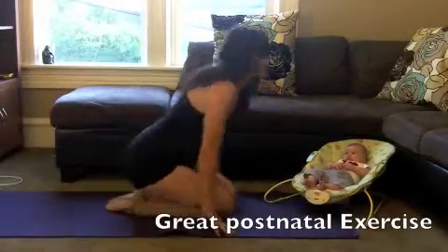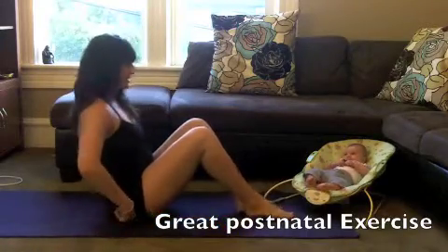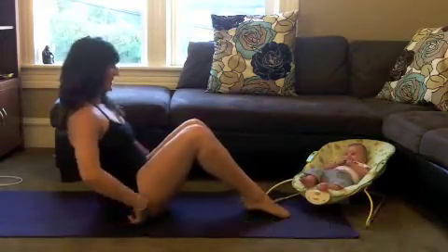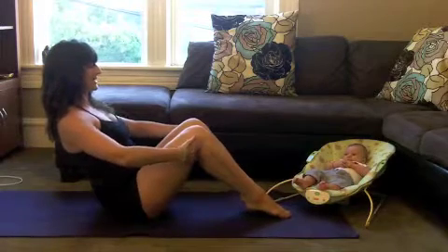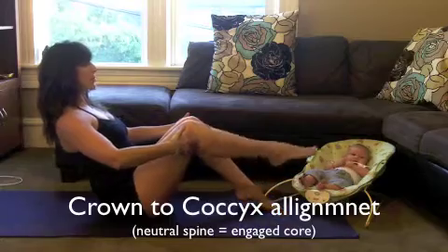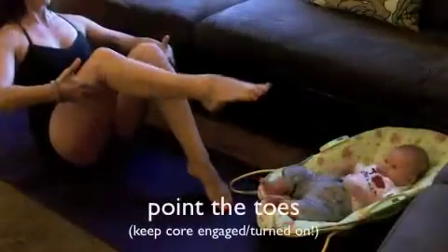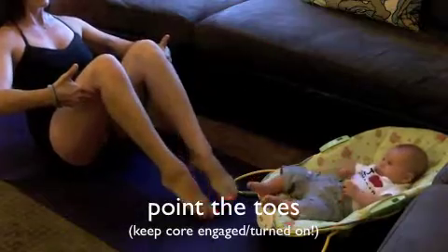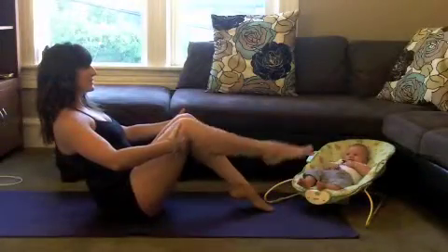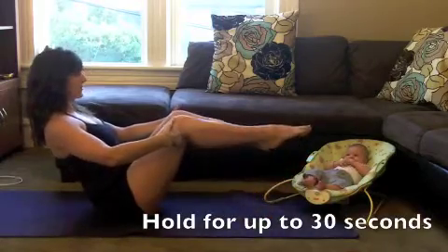First exercise: boat. Start on your sits bones. Find that place between the sits bones and the tailbone. Place the two-piece fingers underneath the knees and start to lengthen your spine. Slowly pick up one toe and then the other toe. If that's easy for you, you can eventually bring up both toes holding a boat.